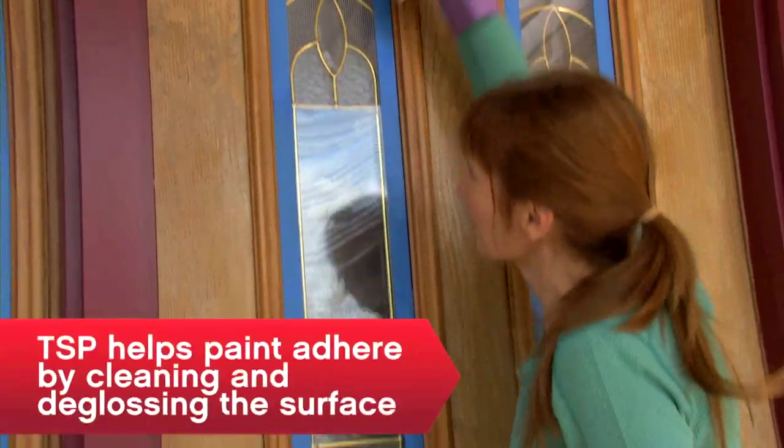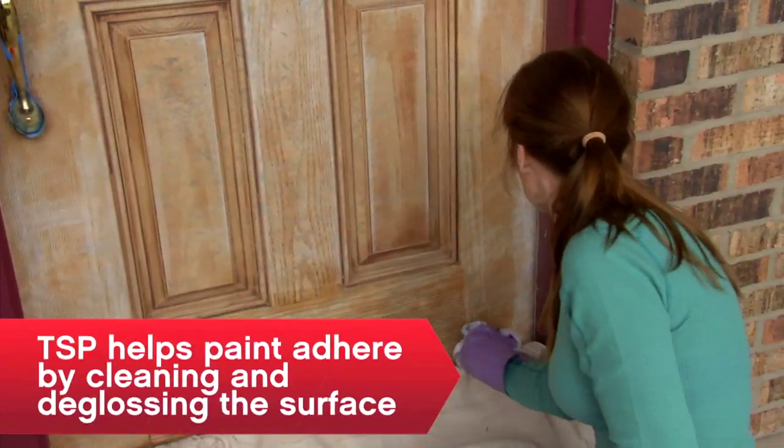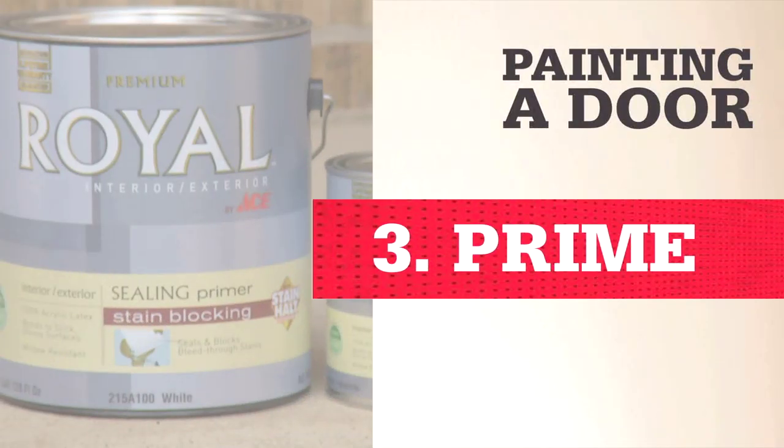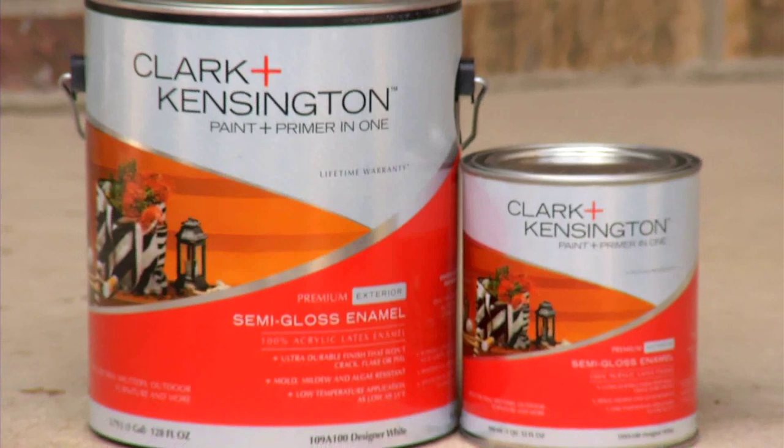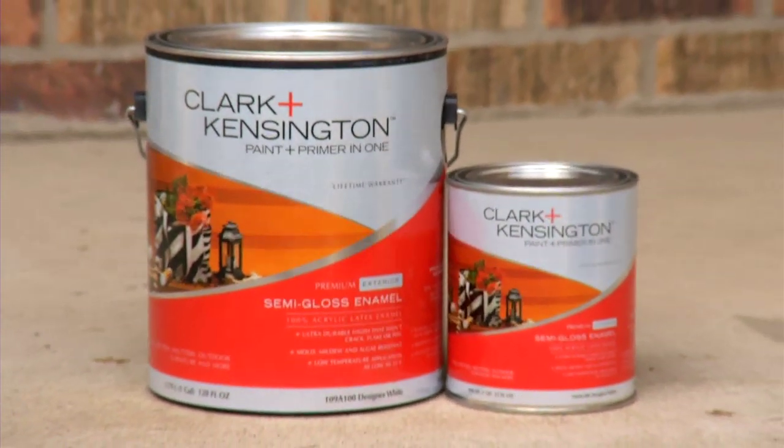Wash the door with about a cup of TSP in a bucket of water and let it dry. Use a primer made for exterior use to touch up small bare spots or prepare a new unfinished door. On a wood door or one that's been painted before, save yourself a step and use exterior paint and primer in one.